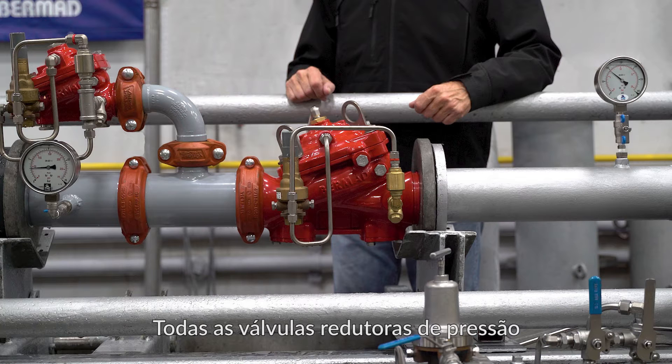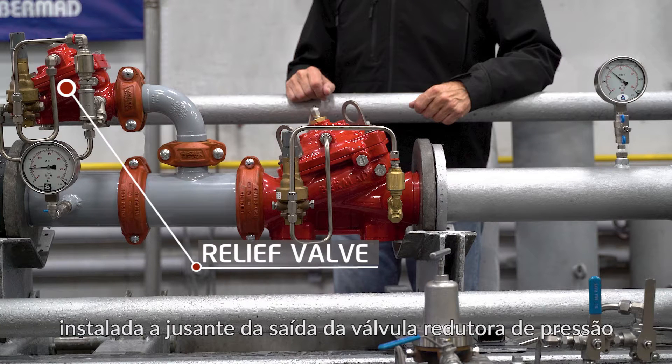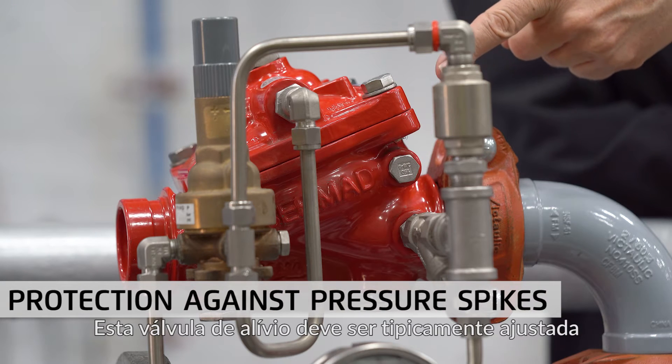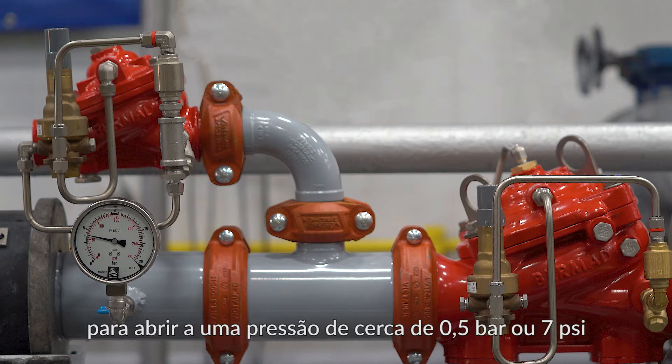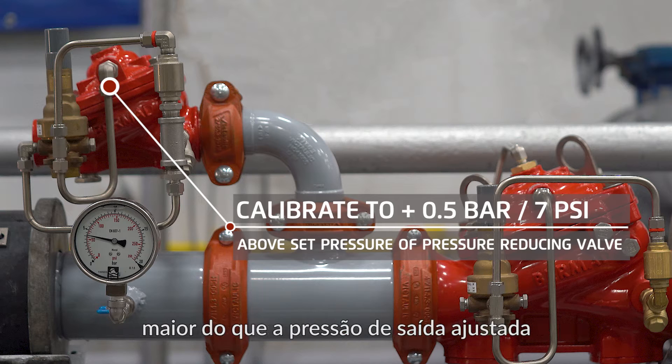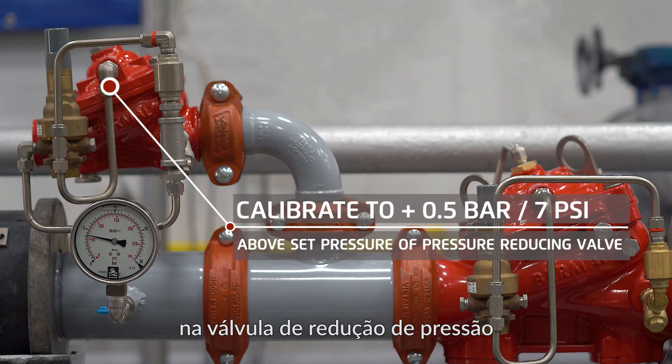All pressure-reducing valves should have a relief valve installed downstream of the pressure-reducing valve outlet as an added precaution against downstream pressure spikes. This relief valve should typically be set to open at a pressure of about 0.5 bar or 7 psi higher than the set outlet pressure of the upstream pressure-reducing valve.